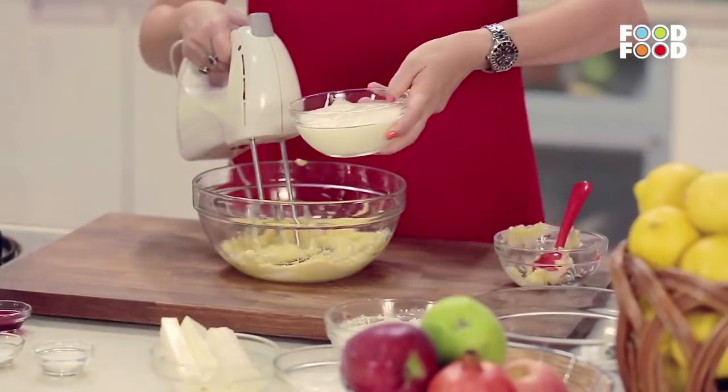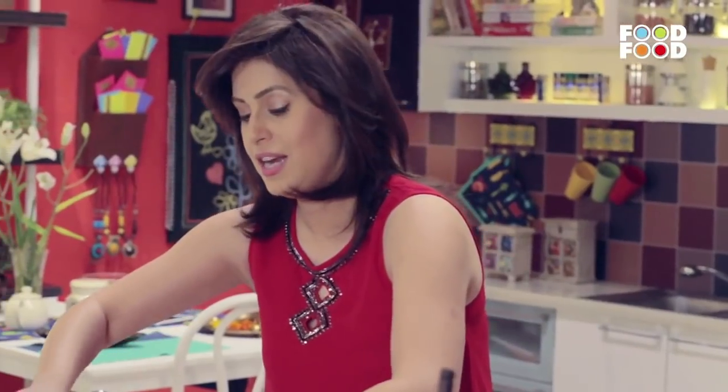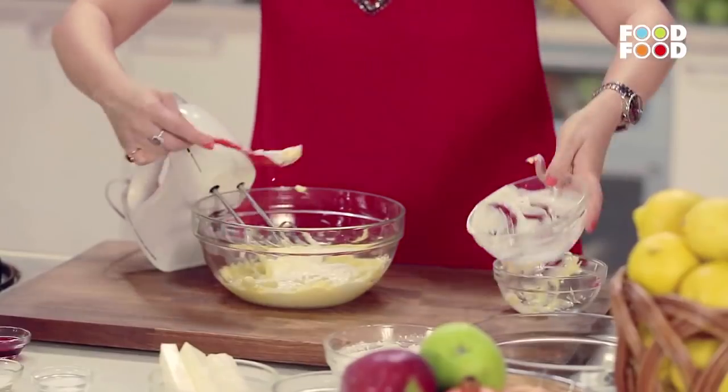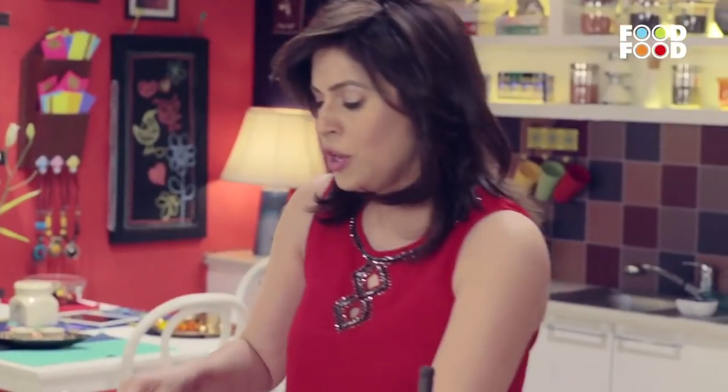Now we will add in it. There is no egg in it, and yet we are going to have yummy cupcakes. Of course this is a savory version — a namkeen version.